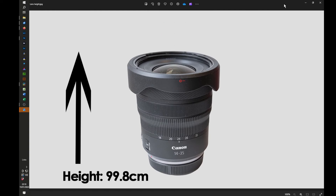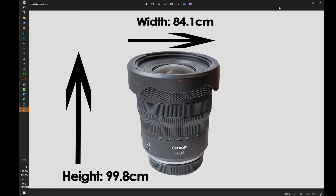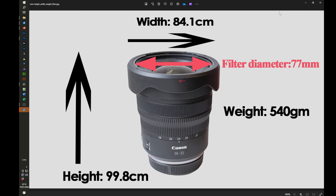So, on to the physical characteristics of the lens. It's 99.8mm tall, 84.1mm wide. It weighs 540 grams and the filter size is 77mm.